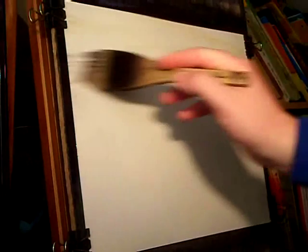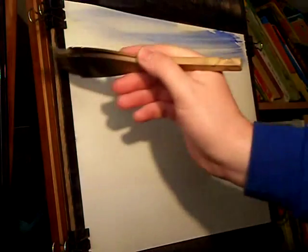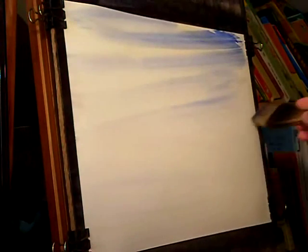This is Ben Lyle in Scotland. I'm using 15x11 Fabriano watercolour paper which is clipped to a piece of plywood on my easel. It weighs 130lb.